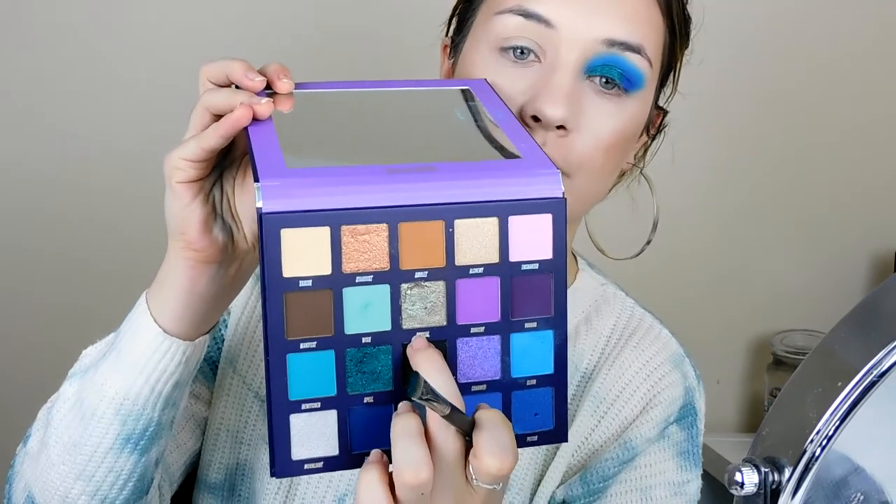Over the top of that colour I'm going into the shade Crystal. I don't have a mirror behind the camera anymore, so I can't see what you're seeing. I'm trying to check a mirror on the floor just to make sure everything looks right. I'm placing Crystal on the outer corner where the blue and the green meet just to make it look more blended. Wow, that is stunning!